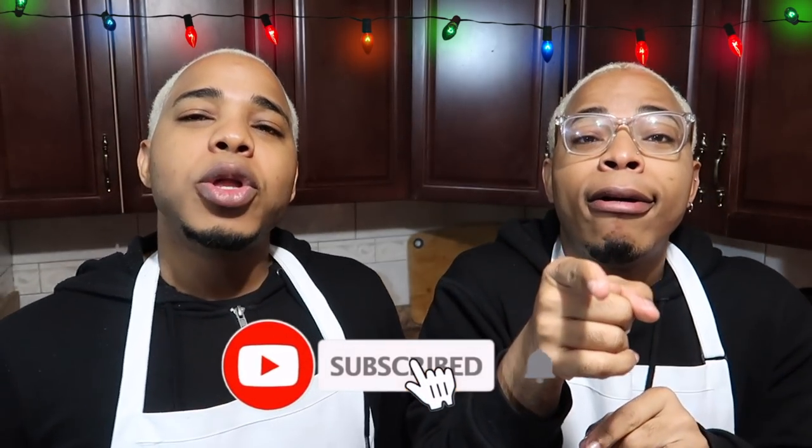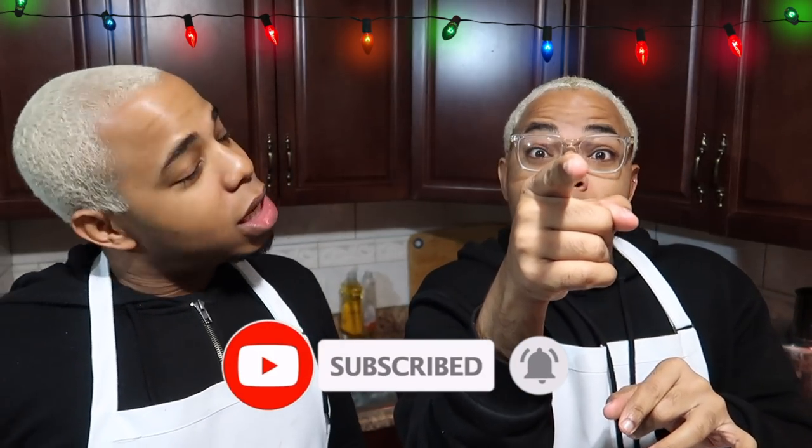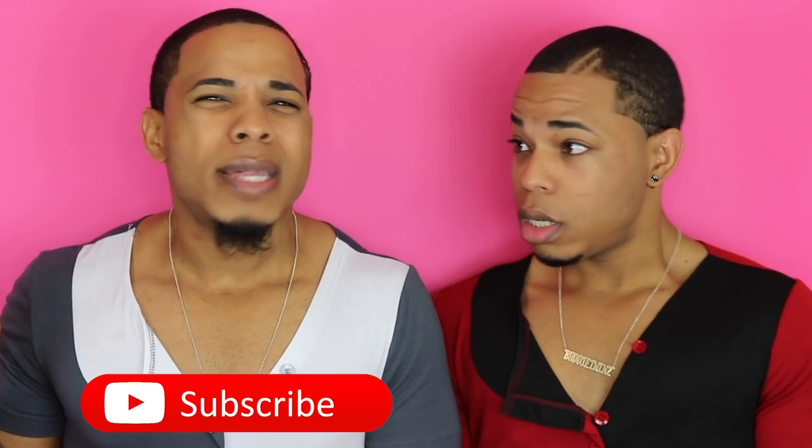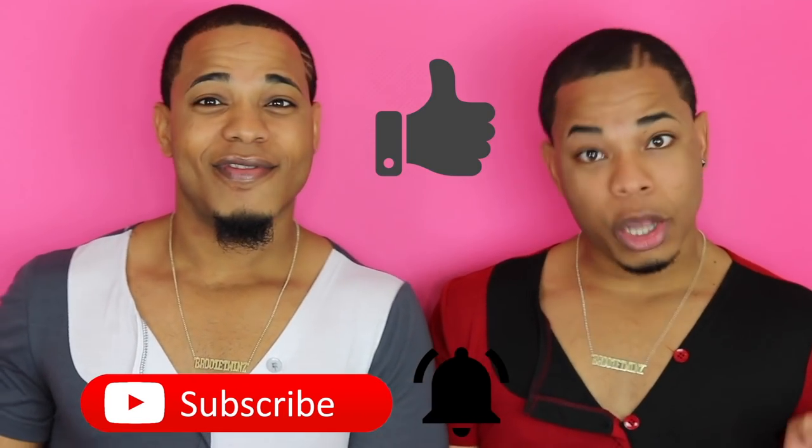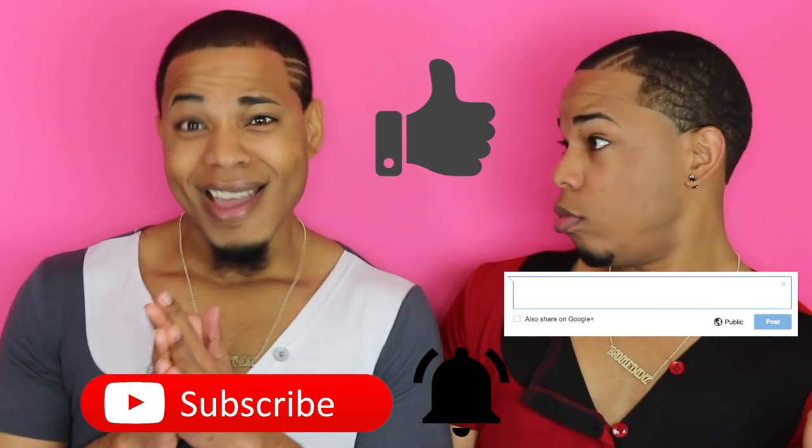Don't forget to like, subscribe, and click the notification bell so you can be notified every time we upload a video. Make sure you're tuning into our 25 days of Vlogmas — right through till Christmas you'll be getting vlogs. And as we always say, every day is another chance to slay! We love you guys so much — see y'all tomorrow for another day of Vlogmas. Make sure you subscribe and click the bell, like this video, and leave a comment down below. Batty Twins!